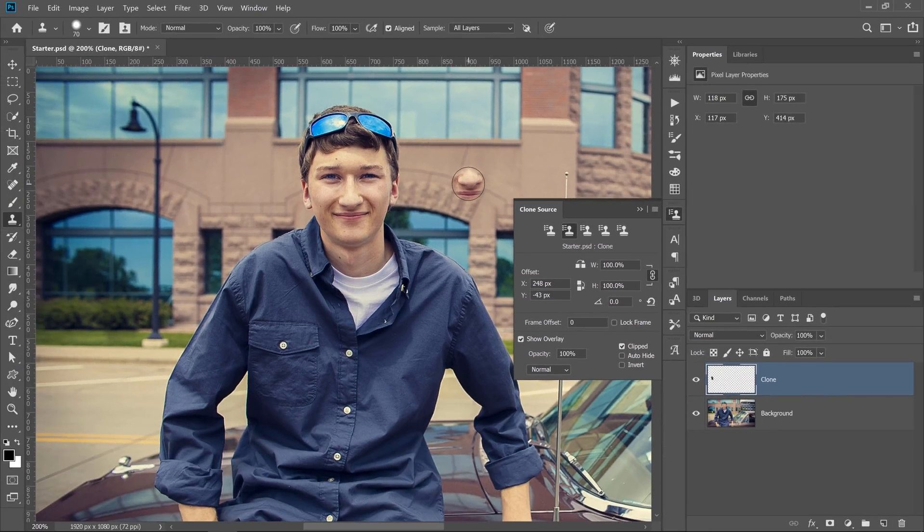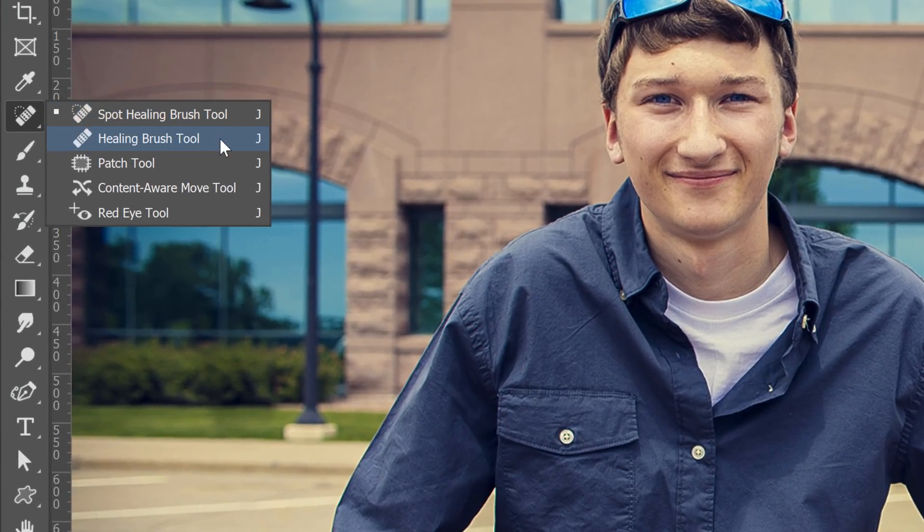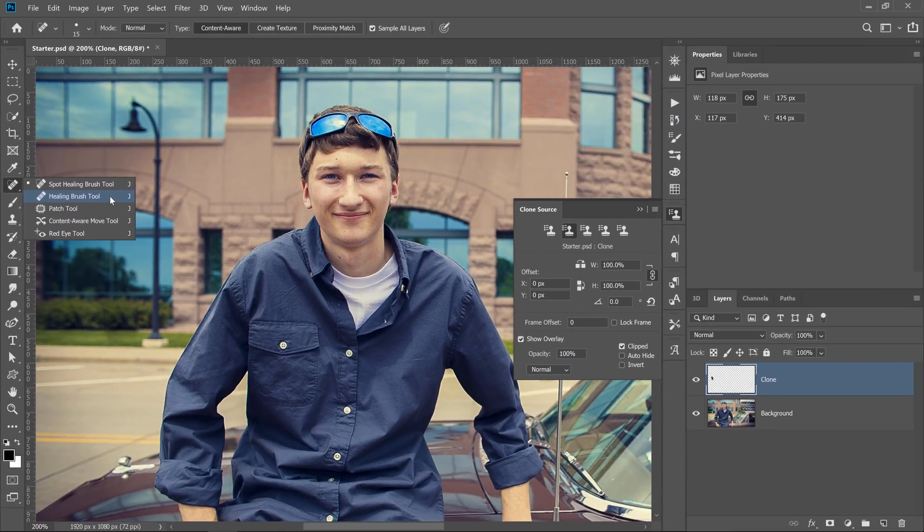What most people don't know — and the point of this tip — is that this Clone Source dialog is also available for the Healing Brush tool. Instead of cloning pixels, the Healing Brush blends pixels from the source to the painted areas, and it matches texture, lighting, transparency, and shading.